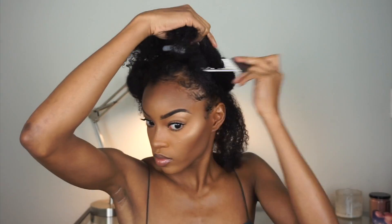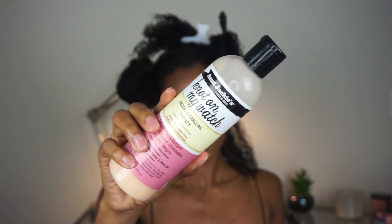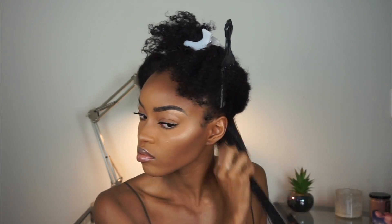We're going to use our fingers and finger detangle this section. You can do larger sections — this is like a quarter of my hair. Later on I go in and separate into smaller sections to detangle. Then I'm taking the Knot On My Watch Instant Detangling Therapy, and this product is bomb — it adds so much slip to the hair, making it super easy to finger detangle. To seal in all of that moisture, we are using the Aunt Jackie's Buttercream, adding just a little bit on top.